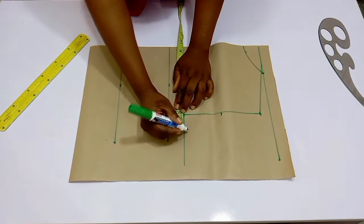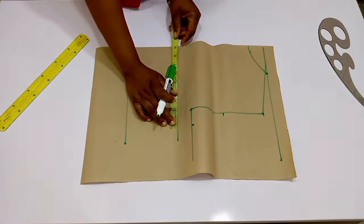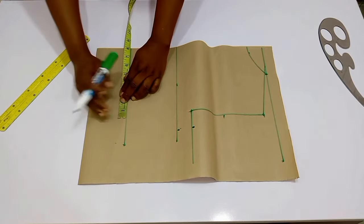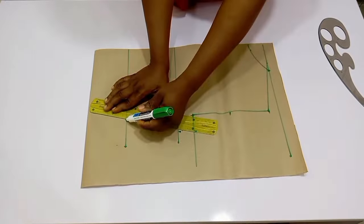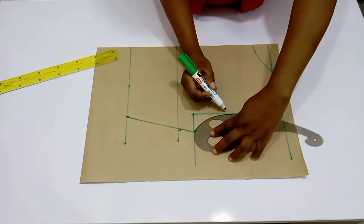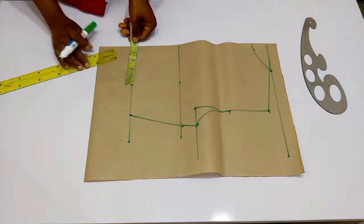From there, you're going to divide all your body circumference by four and input whatever you have right there, then go ahead and square up your lines and connect your armhole. After this, from the center back, you're going to input your dart.